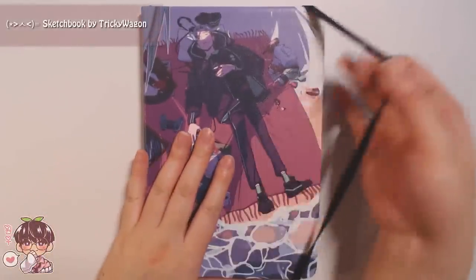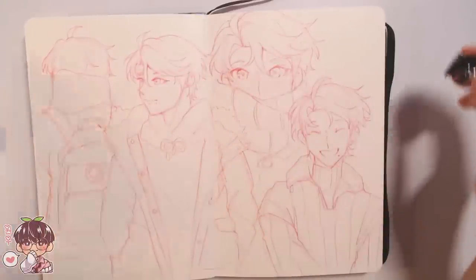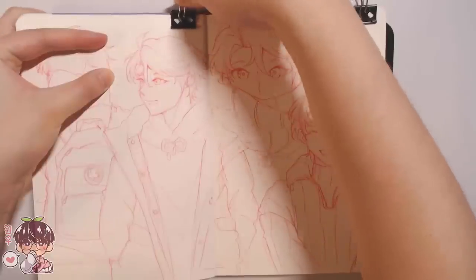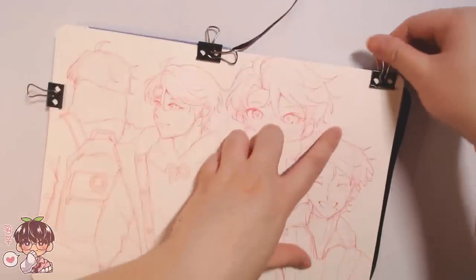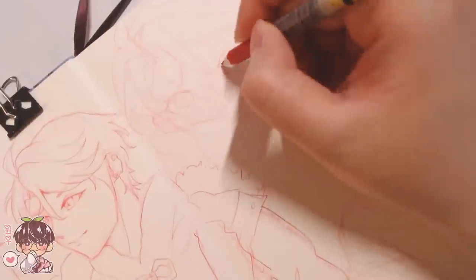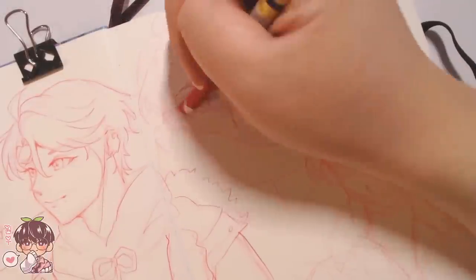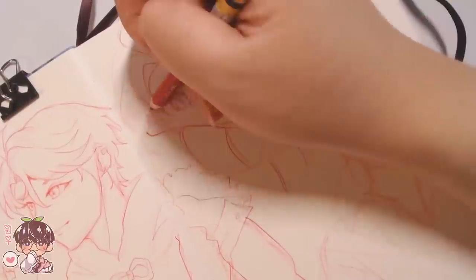Hi guys, welcome back to another video. Today we're going to be working on another sketchbook doodle spread. We haven't really broken into this particular sketchbook quite yet. I wanted to continue that painting energy into today's session, filling up a spread with gouache painting — treating it similarly to my digital doodle dumps, a compilation of doodles rendered up to a certain point, scattered as little mini separate pieces laid out on one single spread.